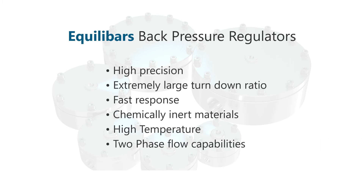All regulators can easily be automated with electronic pilot regulators. If you have any questions, please contact us at Equilibar.com.